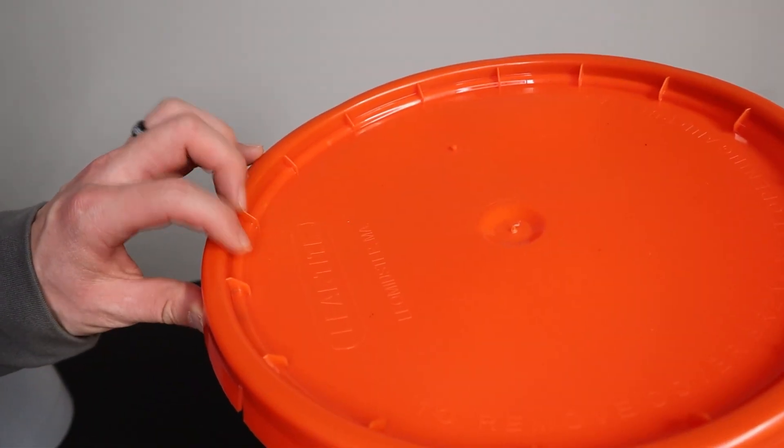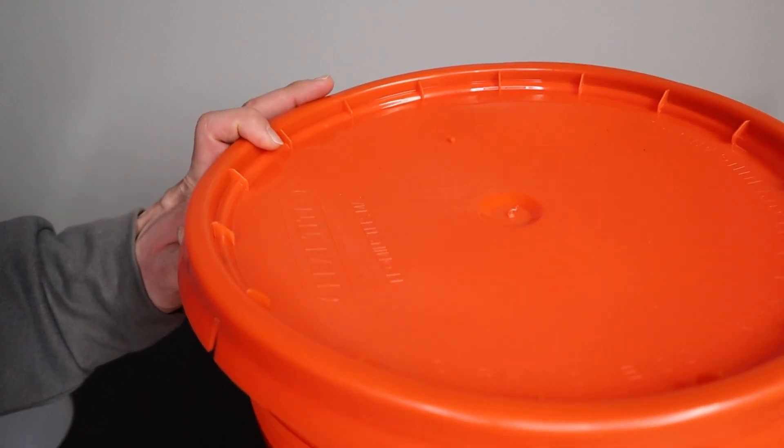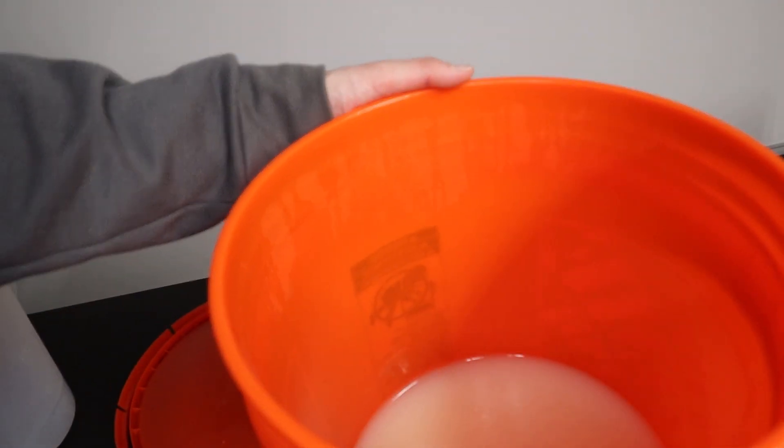After about the 24-hour mark — and I let it sit for another three days to see if anything would change — this is the consistency I got. You can see it's milky and cloudy. That's not how it should look. It's supposed to be clear, like the canola oil. I think the main reason it turned out like this is because I used dehumidifier water.